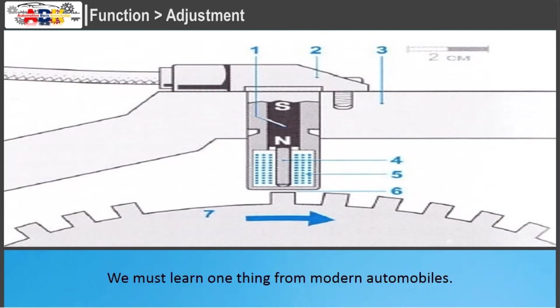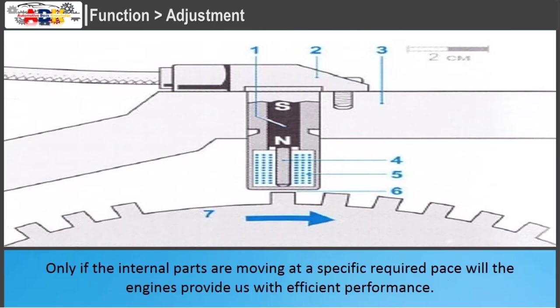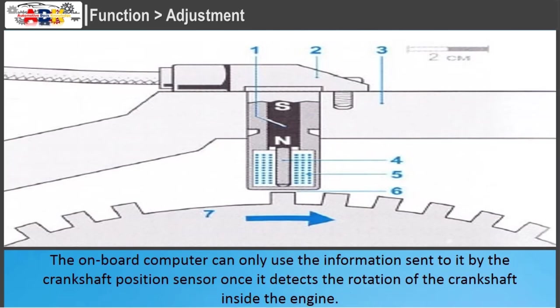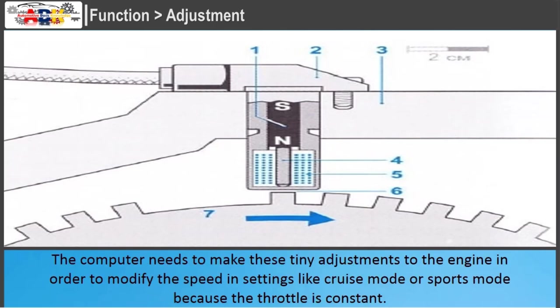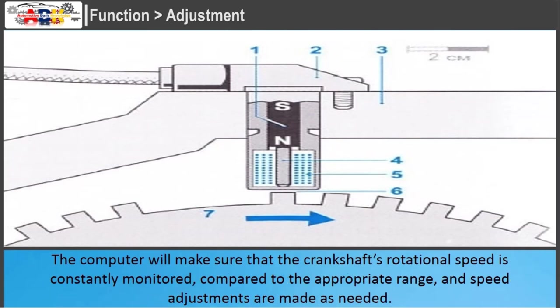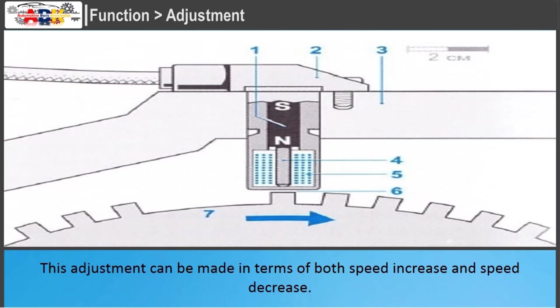In modern automobiles, the engines provide efficient performance only if internal parts are moving at a specific required pace. The onboard computer uses the information sent by the crankshaft position sensor once it detects the rotation of the crankshaft, making fine-tuning adjustments to improve engine efficiency. In settings like cruise mode or sports mode, the computer makes tiny adjustments to modify speed. The computer constantly monitors the crankshaft's rotational speed, compares it to the appropriate range, and makes speed adjustments — both increases and decreases — as needed.